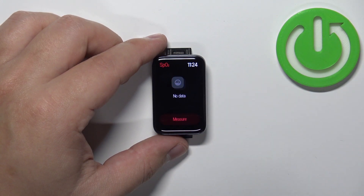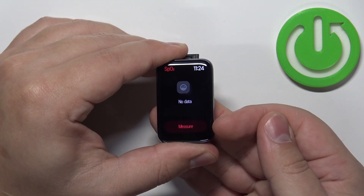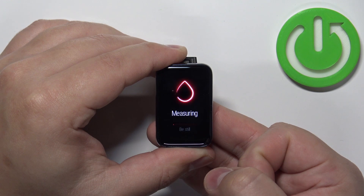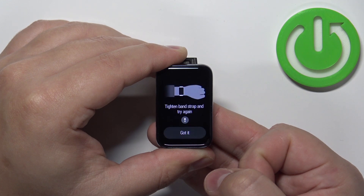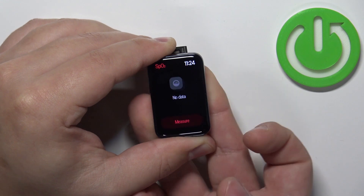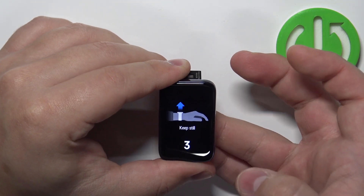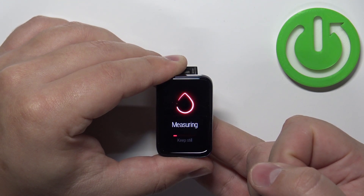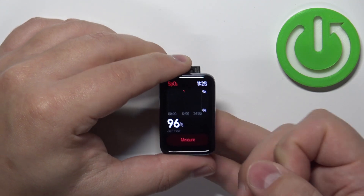Now tap on it to open the blood oxygen widget. I'm going to place my finger on the sensor and then tap on the measure button to start the measurement. As you can see it's measuring, and it will probably have a couple of problems with the finger so I'm going to re-adjust it. Tap on measure, and after a couple of seconds you should have your results.